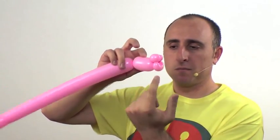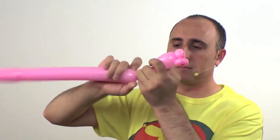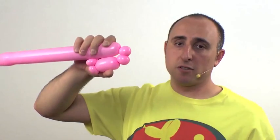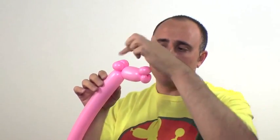Now it's time for the head. Twist a section about two inches high, then follow up with two one-inch bubbles — these are the ears. Twist this section here into the section here by folding it over, pulling it and twisting it, sort of like a pinch twist except there are two bubbles. Arrange the head so the nostrils are on top along with the ears.